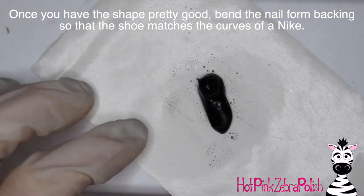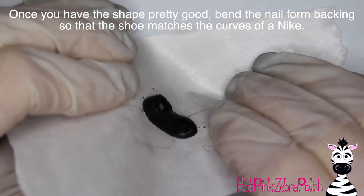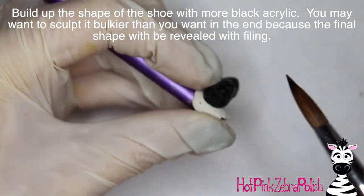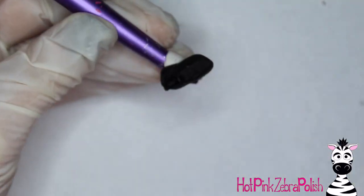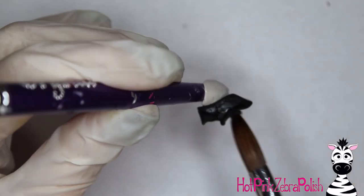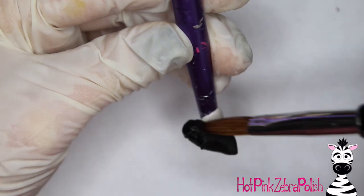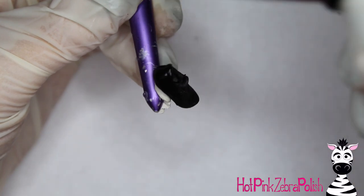Keep working on it, and once the acrylic starts to set, bend the nail form backing into shape so that it gives you almost the look of a shoe mid-step. Then build up the shape with more black acrylic. You may want to sculpt it bulkier if you have an e-file — this is a design I would highly recommend working with an e-file. A lot of designs you don't need it, but with a shoe design like this, bring out the e-file because there are so many fine details you can carve in that would be too much to do with just your brush.